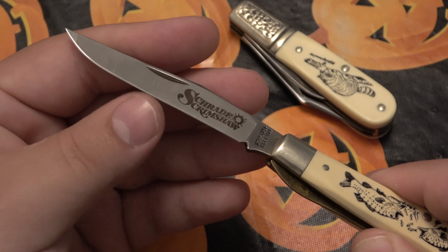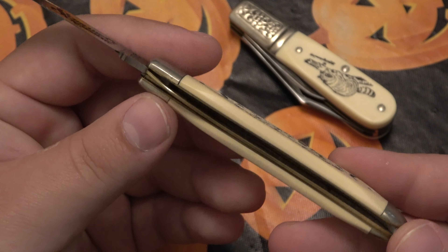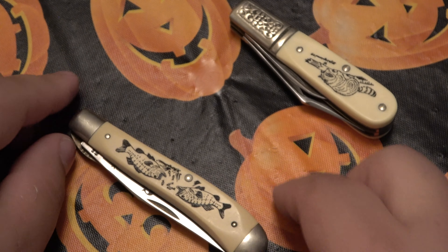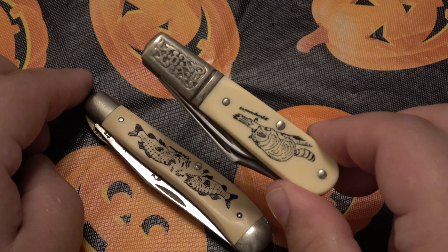Very long, slender blade — super sharp. Just some old school Schrade cutlery. This one has a nice big brass liner lock in there, so it does lock up. You can push that over to close it. I love this knife, I've carried it a lot.